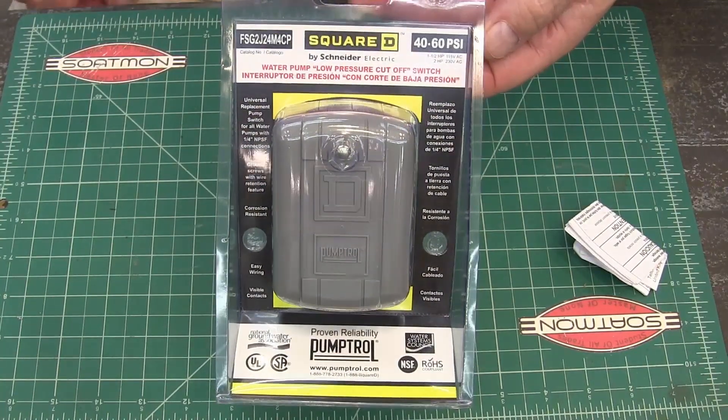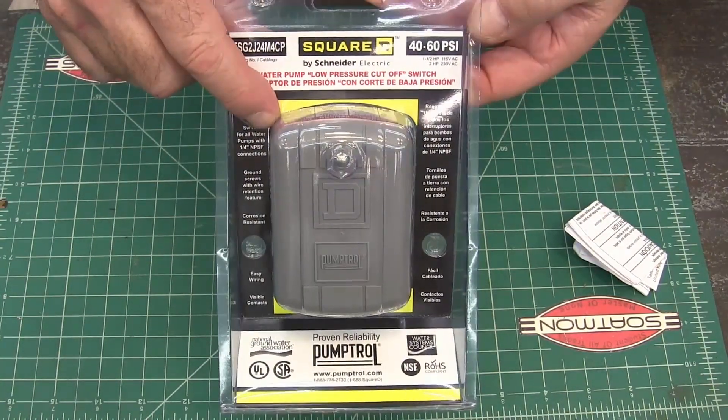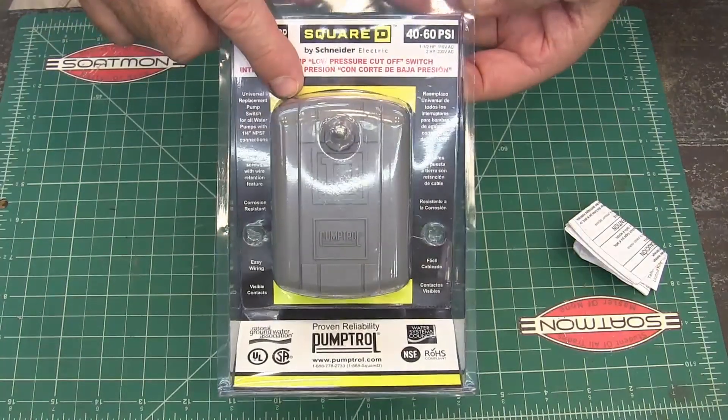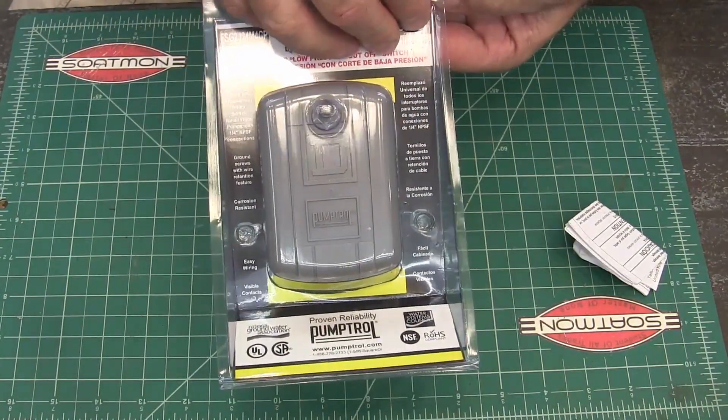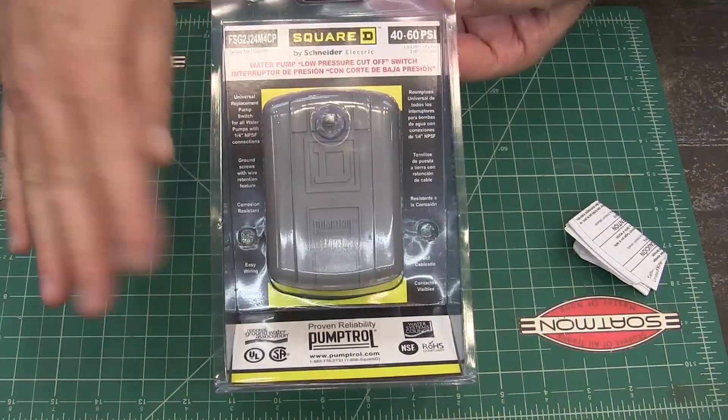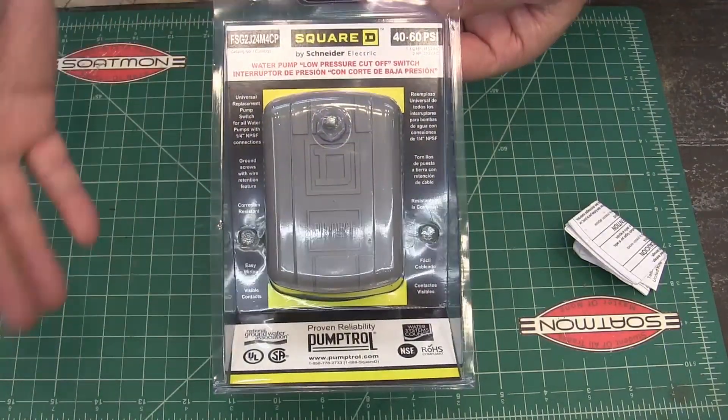I'm putting in a new well house and I wanted to take a second to show you this pump controller. It's a pressure switch that you use to start and stop your pump. When the pressure gets low, it turns your pump on until it gets to a certain range and it turns back off.